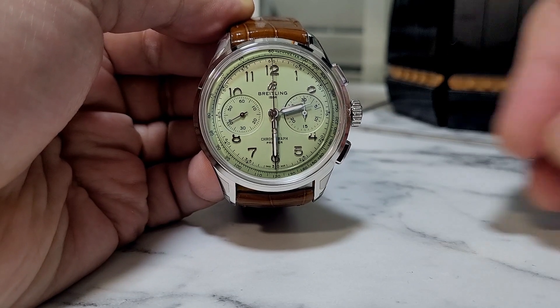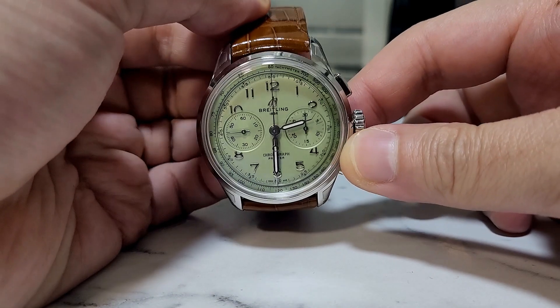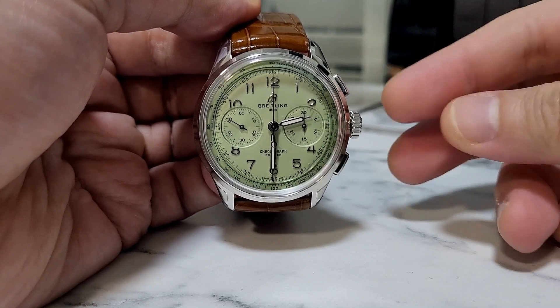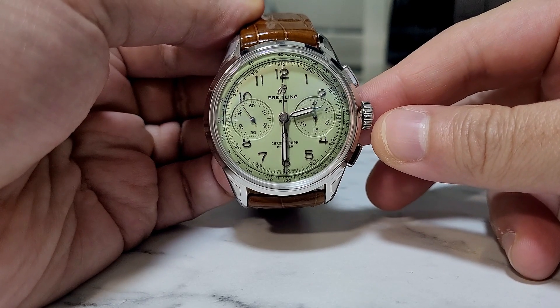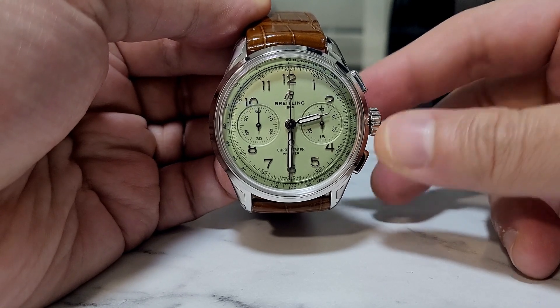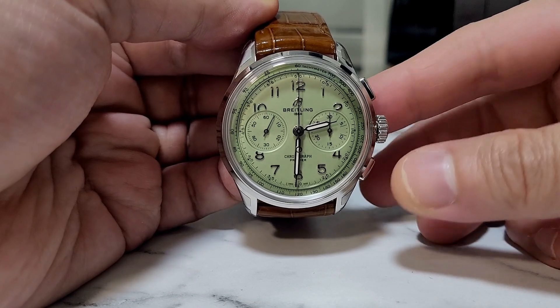Hello guys, welcome back to Bullet Watch channel. Today I want to give my reaction and first impression on the Breitling B09 Premier Collection in pistachio color. I got this from my friend who was kind enough to lend it to me, so I get a chance to play around with it for a day.